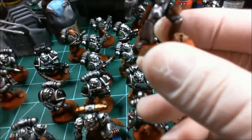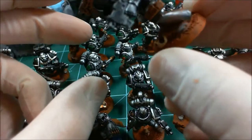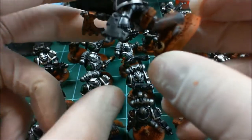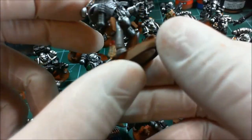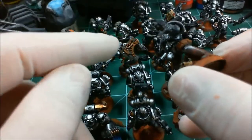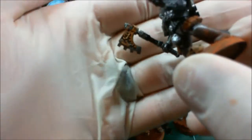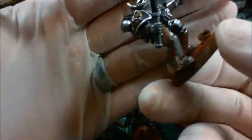I'm not going to put any static grass on the bases. I like the Mars theme — the barren planet, red dust, and some skulls from battle. These are the steampunk weapons from Max Mini, and I think they're pretty awesome.